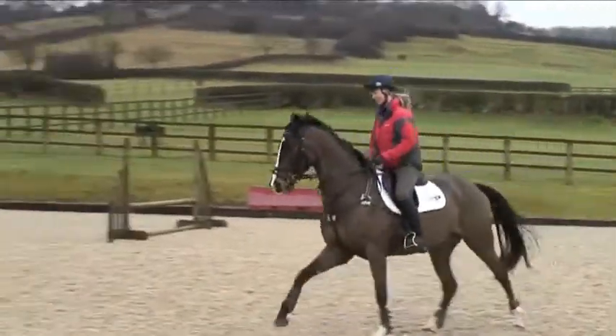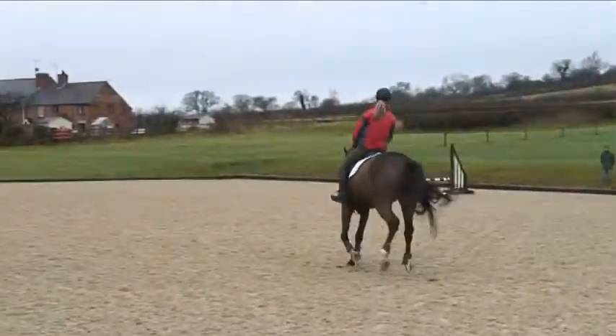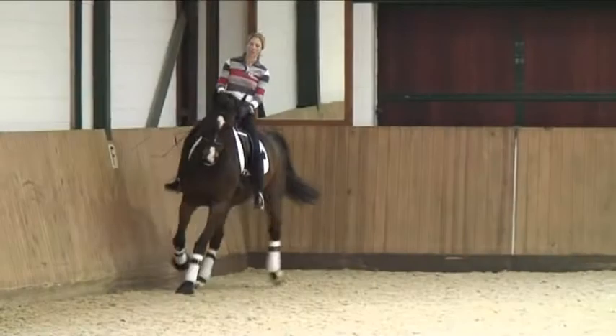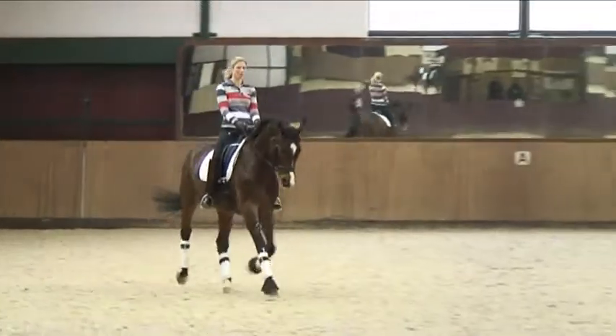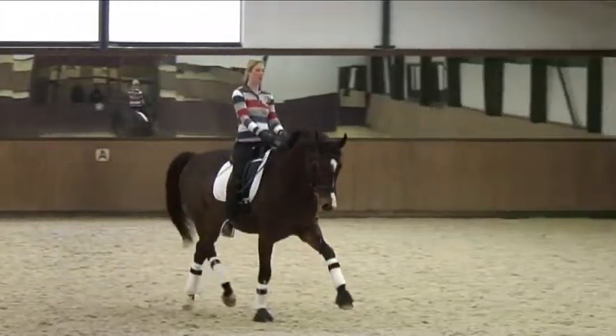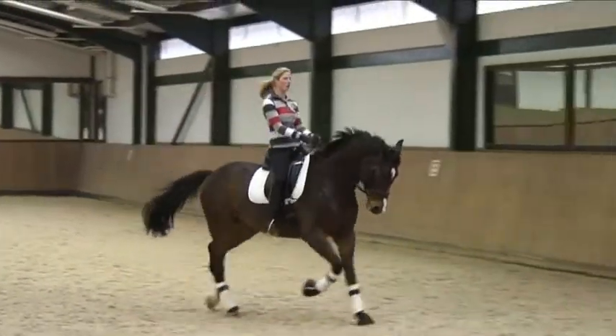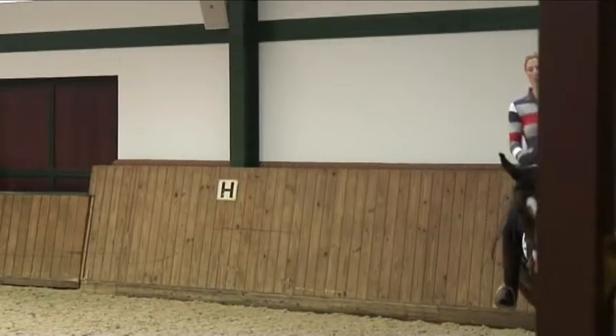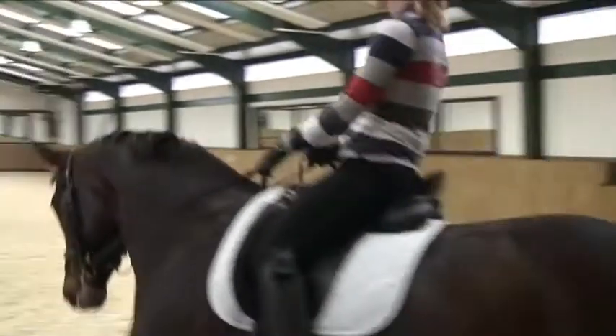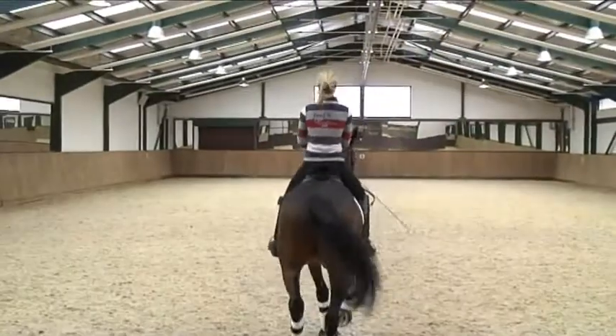Steady — just getting a little bit onward bound. Get a bit of extra impulsion, set him up and develop it. Don't throw him into any extension; just develop it gently and maintain it until you are well before the marker. You don't have to go all the way to the point at this level of training.